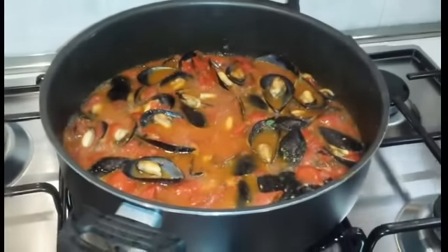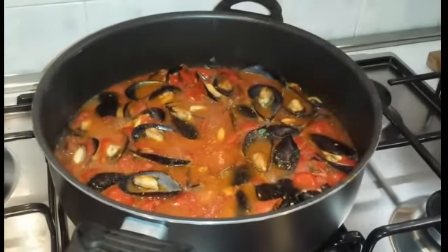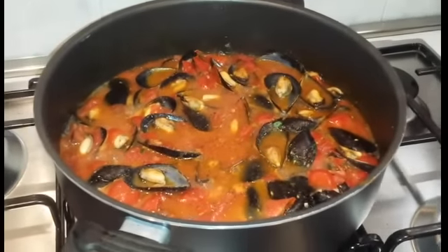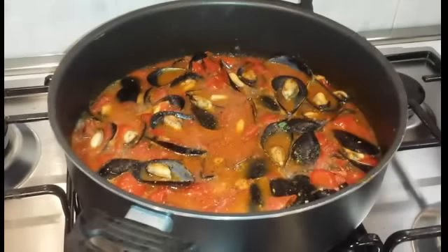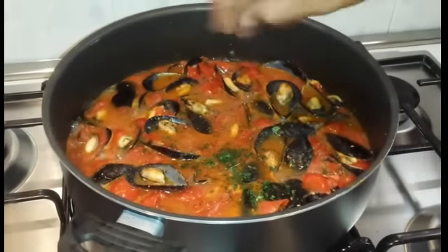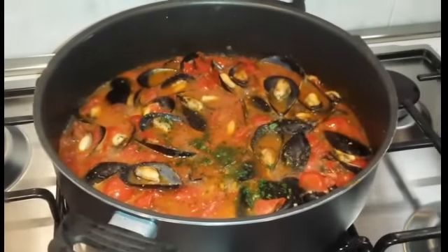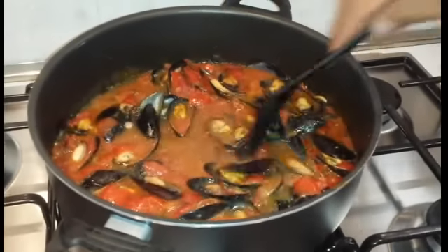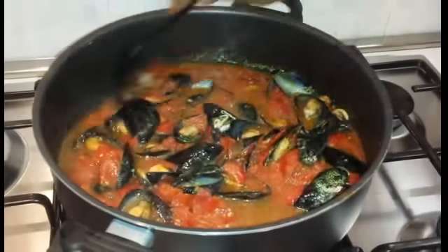Aggiungiamo il pepe nero. Una spolverata di prezzemolo tritato. Una bella mescolata. Abbiamo anche già tostato il pane. Possiamo quindi andare ad impiattare.